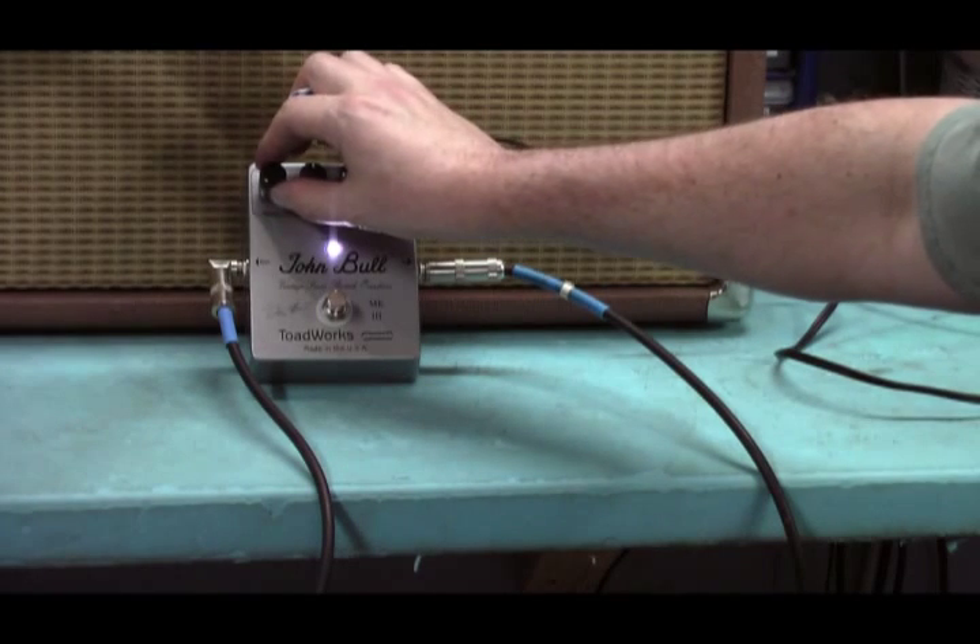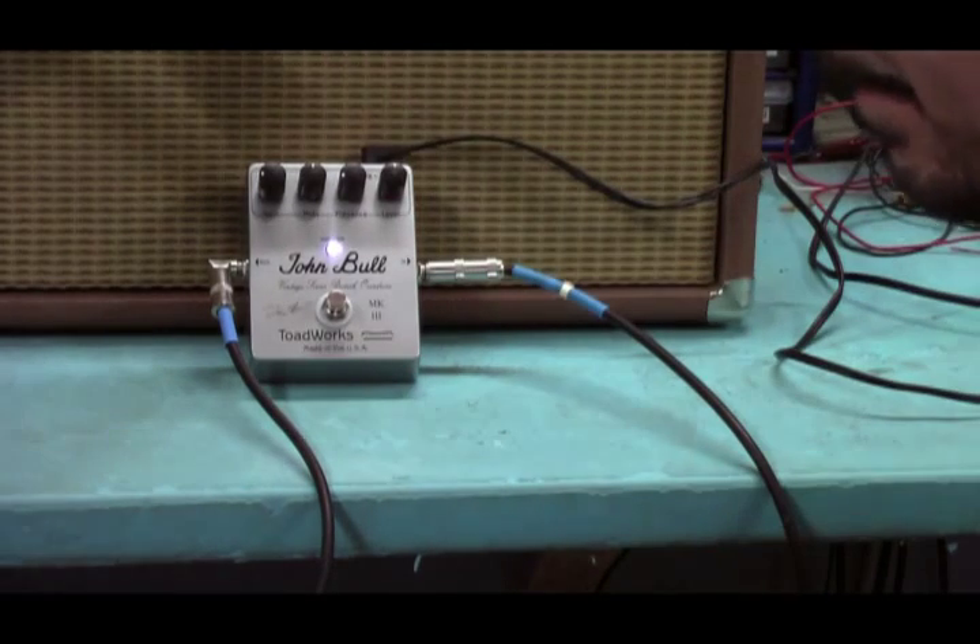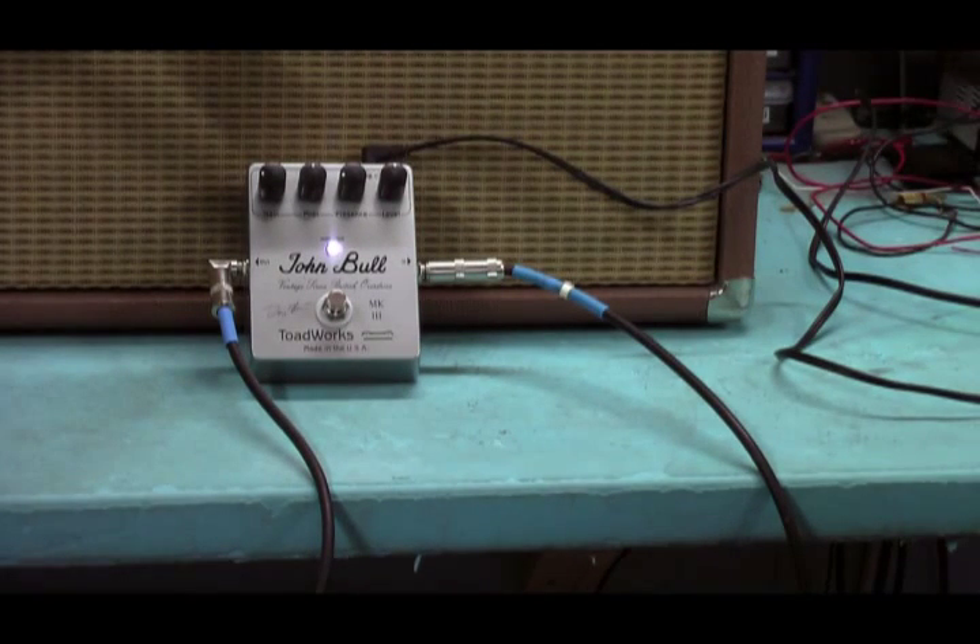So we're going to up the gain a little bit here, about a quarter of the way up. Sounds something like this, mids about halfway up.